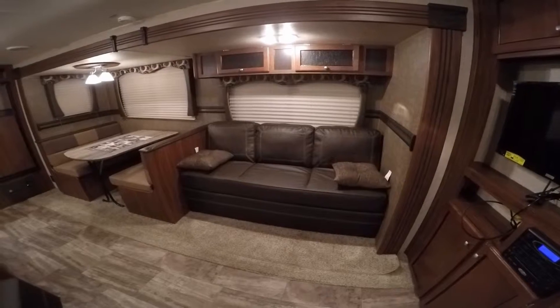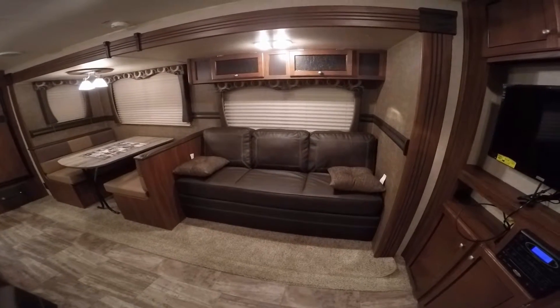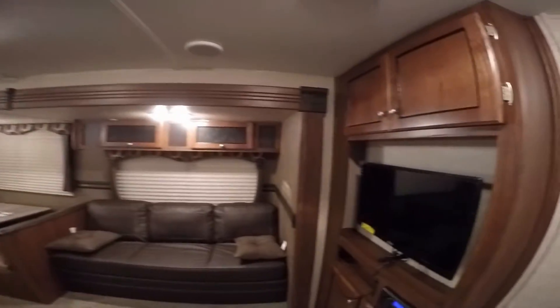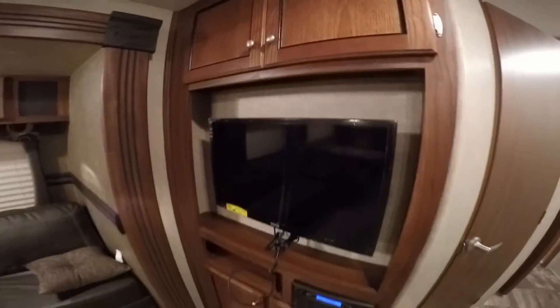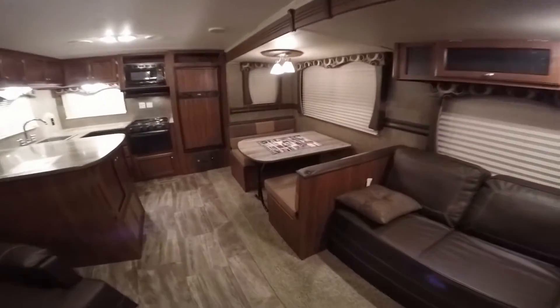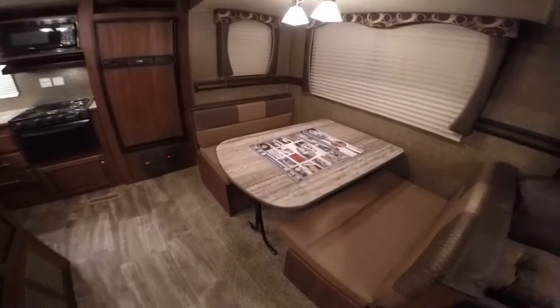Nice long couch. A lot of times I hear people complain that the couch is too short — this is a nice long couch. Plenty of storage right up above. TV right here, that's on an arm. AM FM DVD player, CD player as well.